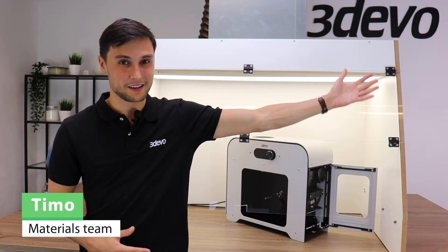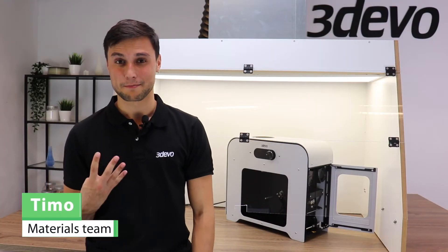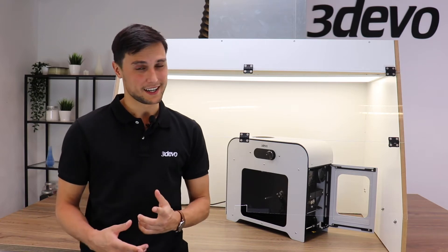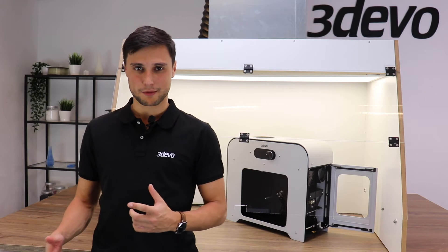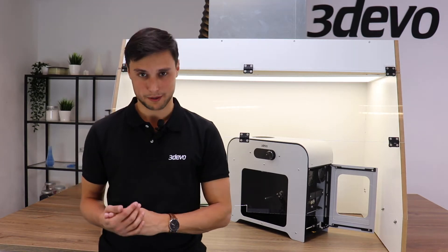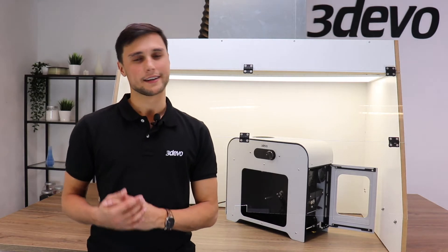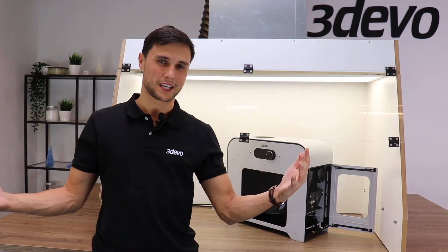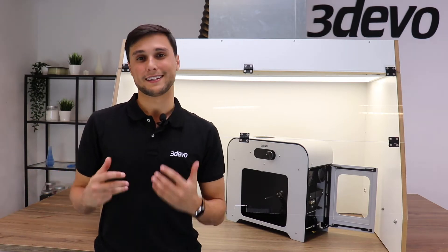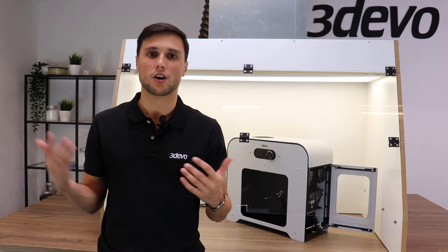Hi, my name is Timo from Tdevo, and I come to you with the fourth episode in this series of recycling plastic waste. The purpose behind this series was to show the whole process behind recycling plastic, and that is actually a lot more complicated than most people think. Luckily, in this series we're going to show all the steps that need to be taken in order to recycle your plastic waste, so you can get a little more knowledge of the process.